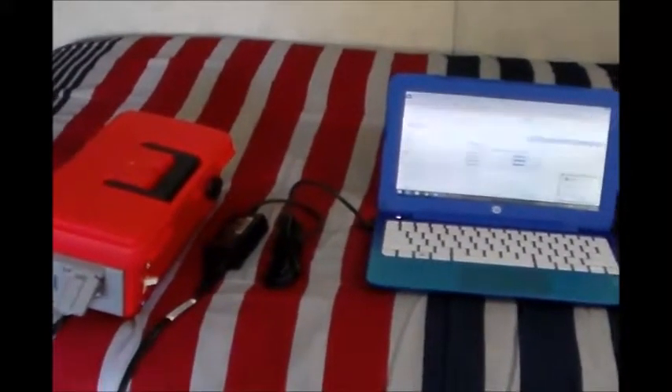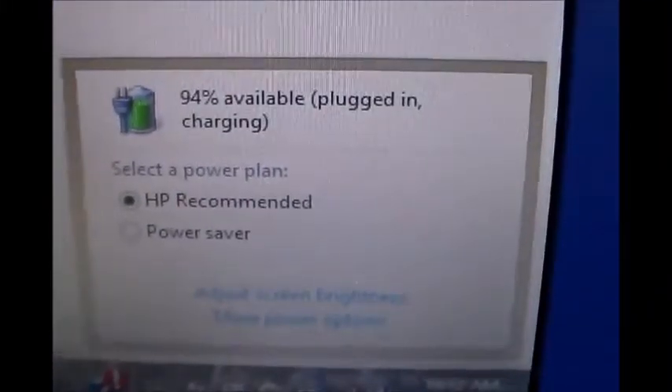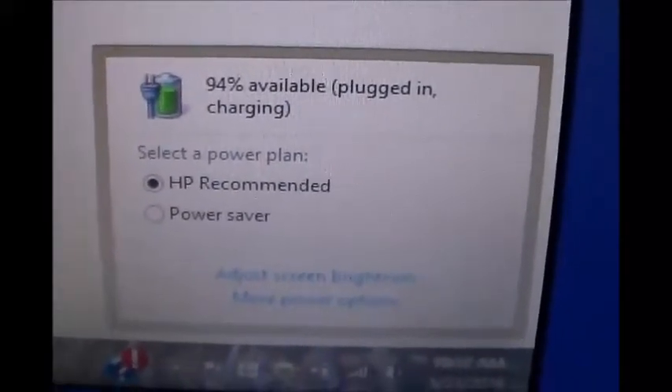Testing out the new solar generator here — got the power inverter turned on, computer cable plugged up. Look at this: charging at 94%, keeping my computer charged up and working flawlessly. This is the one with the little 9 amp hour battery and 400 watt Whistler inverter.